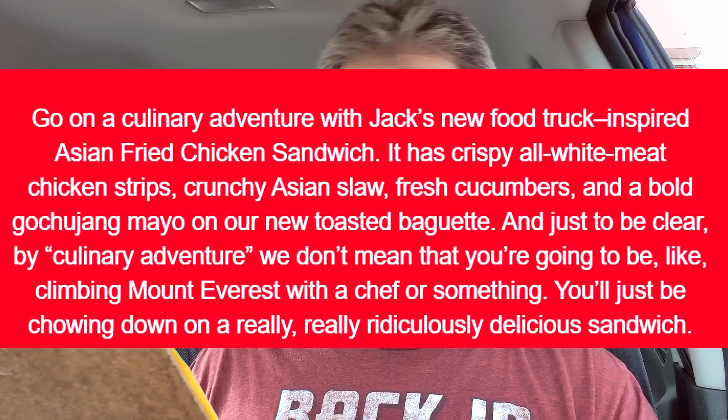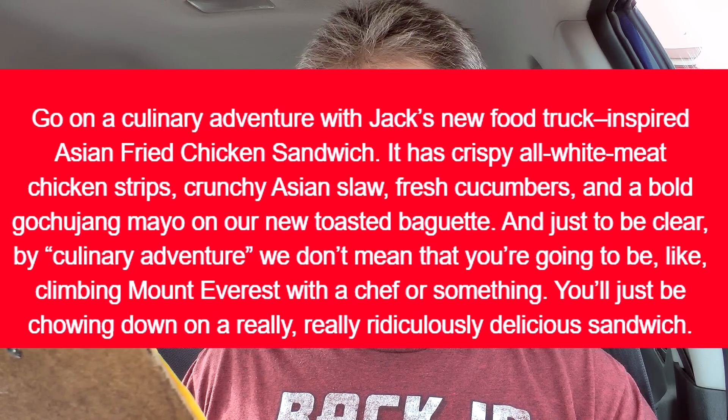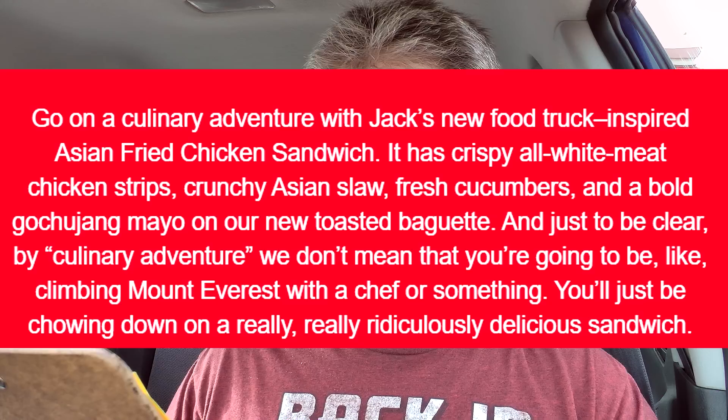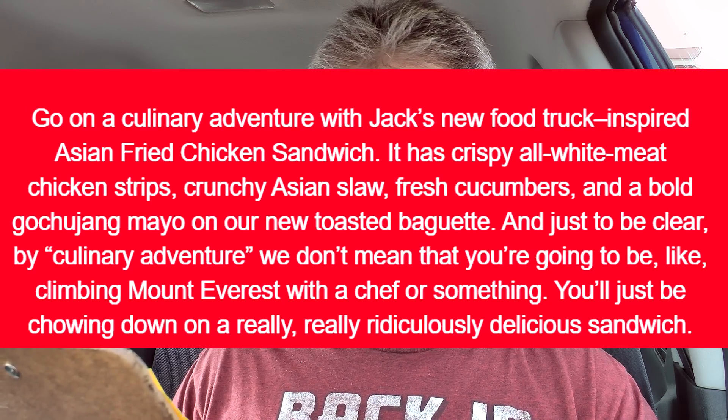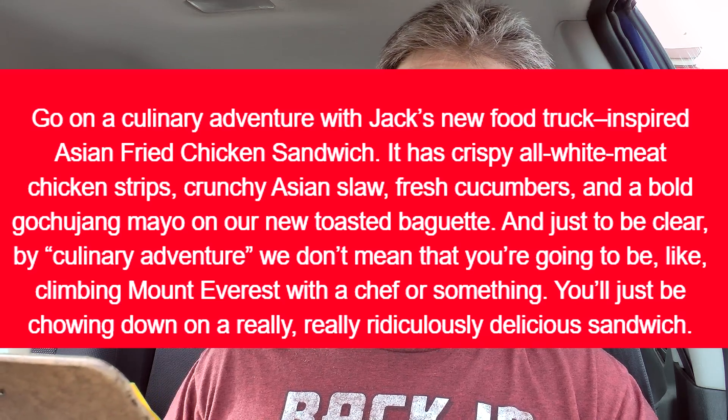Let us go to the clipboard of fluff. It says: Go on a culinary adventure with Jack's new food truck inspired Asian Fried Chicken Sandwich. It consists of crispy all white meat chicken strips, crunchy Asian slaw, fresh cucumbers, and a bold gochujang mayo on their new toasted baguette.